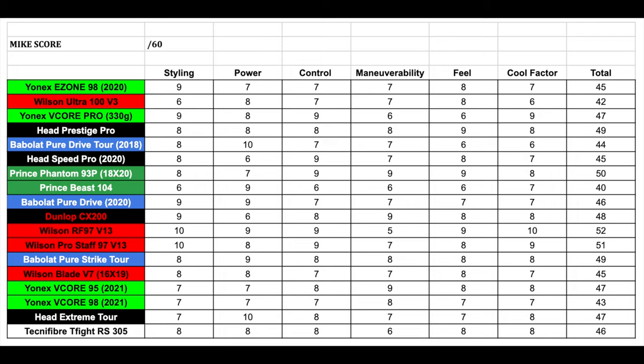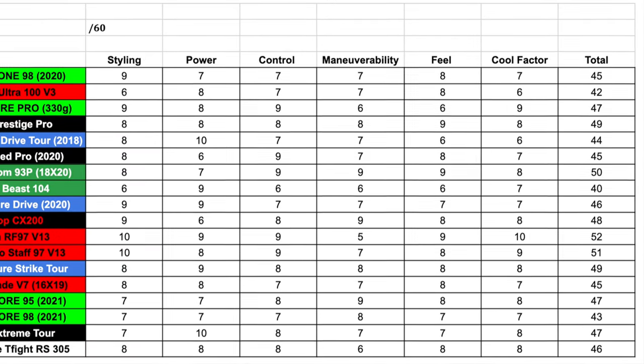For feel, this racket has really good feel — very responsive, lets you know what's happening on the string bed. I really liked it. Feel gets an 8 out of 10. For the cool factor — it's used by Daniil Medvedev, the number two player in the world, and the racket he actually uses is very close to this one, unlike many pros who use a completely different stick. It's also an unusual racket you won't often see at clubs. Cool factor gets an 8 out of 10.